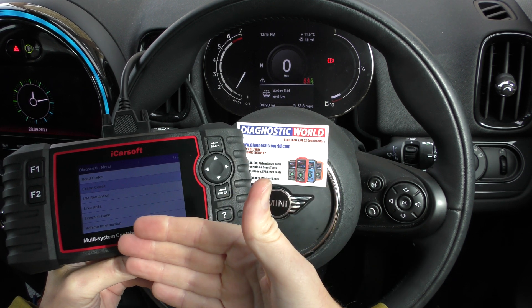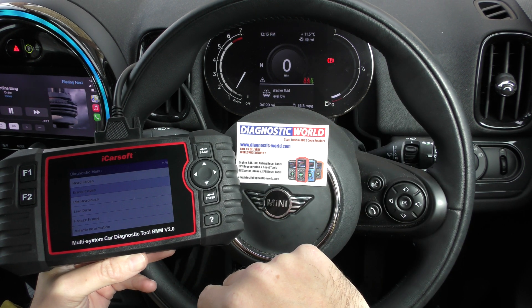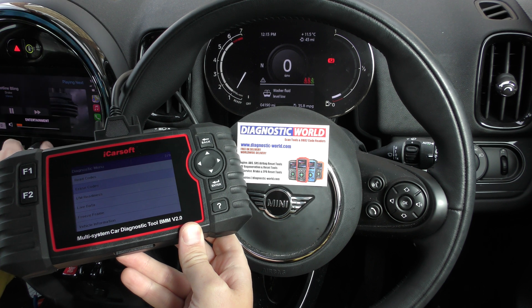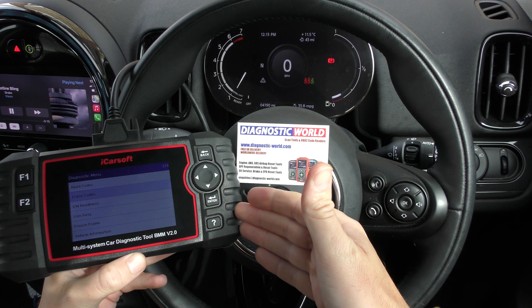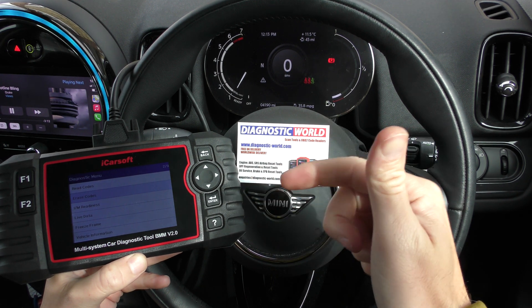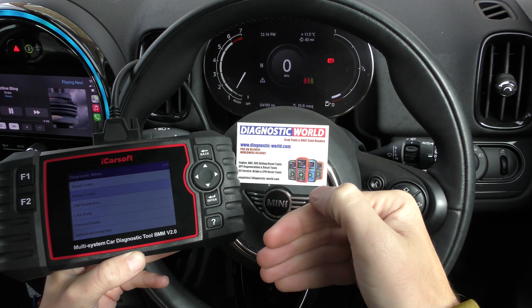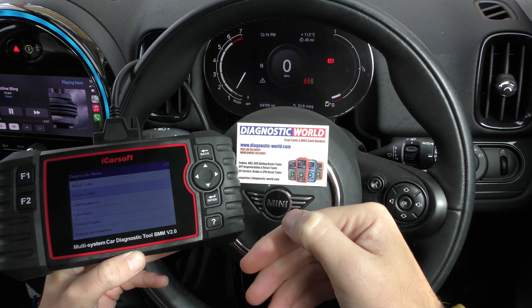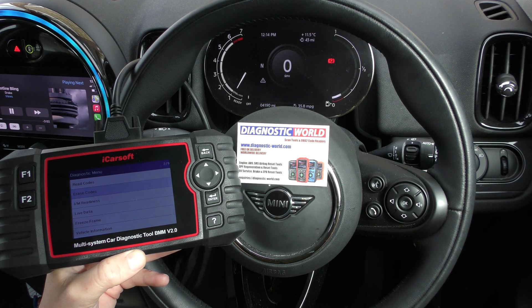Yes it has — there we go! We just needed to make sure that the engine wasn't running but the ignition was on when we erased the codes. It's now got rid of the check engine light, and it's all thanks to the iCarsoft BMM version 2.0. I'll put the links in the description below this video — make sure you use those links to get the genuine and official product. Thanks for watching and we'll be back with many more soon.